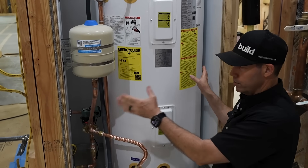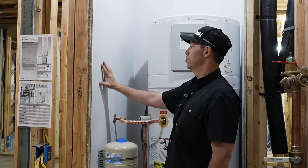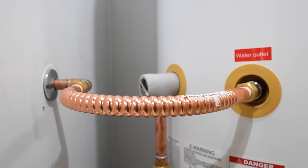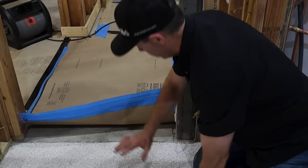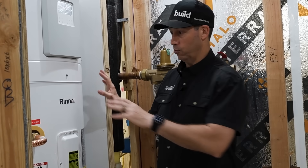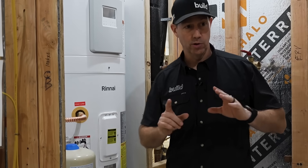We put this unit into a recessed niche in the mechanical room using a three-quarter plywood with a melamine-like surface, with caulked corners so that if a water line ever burst it would almost act like a shower pan. There's a slight floor bump between this area and the next room, and the floor drain is right in front of me. One important reminder: whether new construction or remodel, if you're replacing an existing electric or gas tank, they typically don't have a condensate drain — so you need to plan where that condensate is going to go.